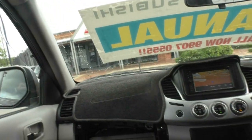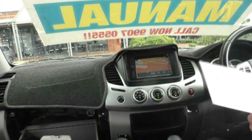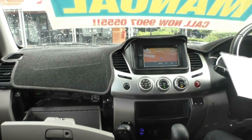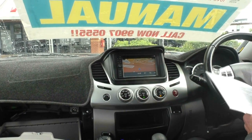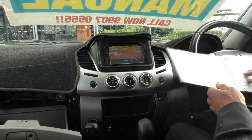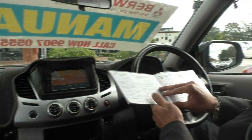I didn't mention the dash mat — a little bit retro 80s, but that's okay, just to protect it. It's only done 78,000 kilometres. Originally bought from Zupps in Brisbane, who are a dealership that have been around for a very long time. All of the service history is up to date, all the way through from new.